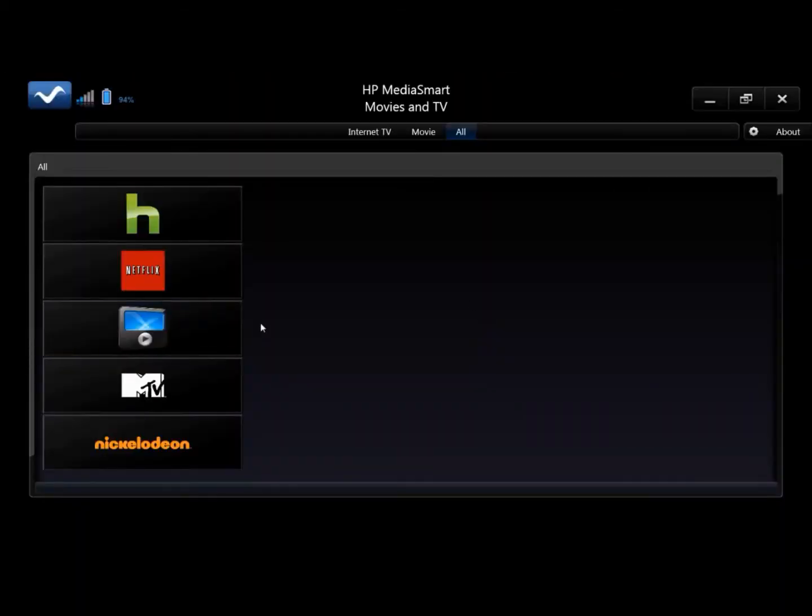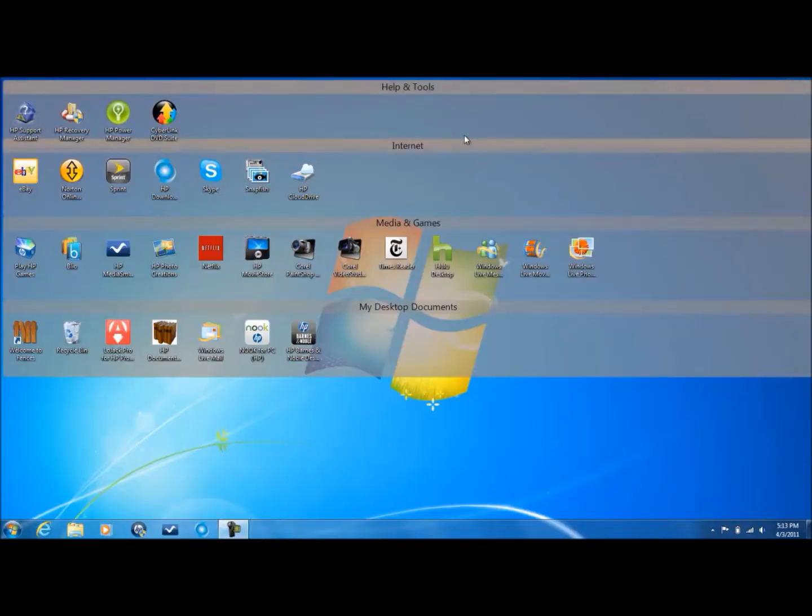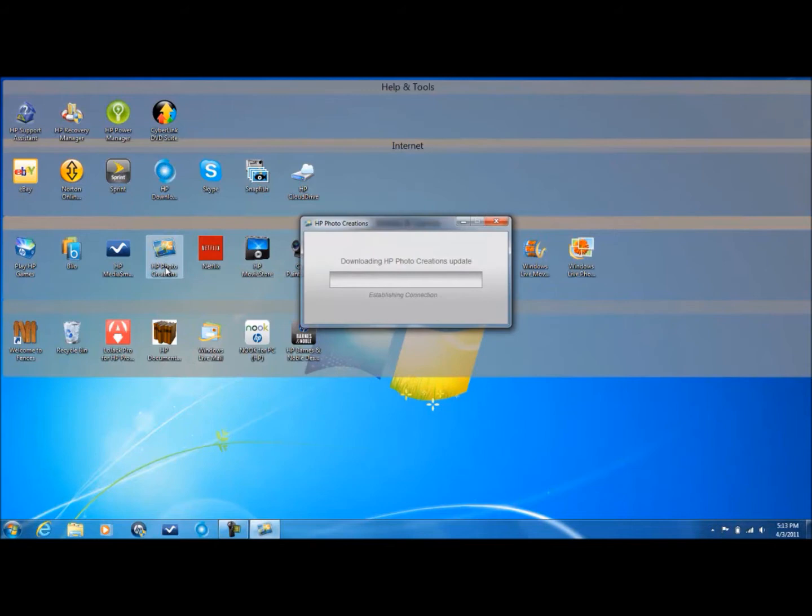Thanks to the stuff on this computer like Hulu and Netflix and Movie Store and stuff like that, and I'll show you all those. We also have HP Photo Creations. HP Photo Creations is something I haven't used that much because I didn't really require it — Corel would give me all my needs.